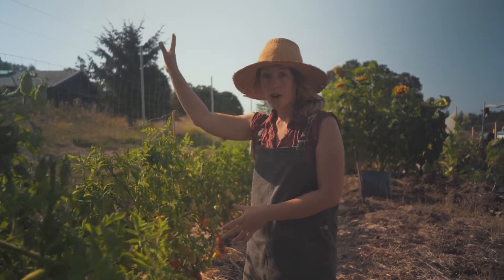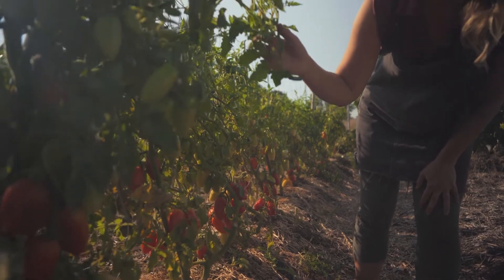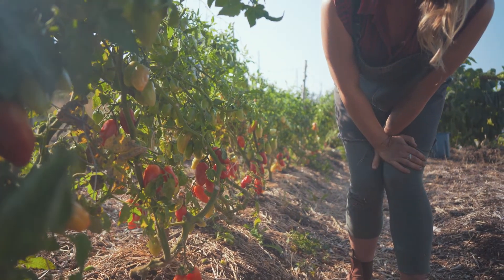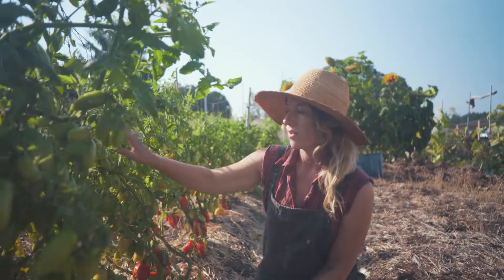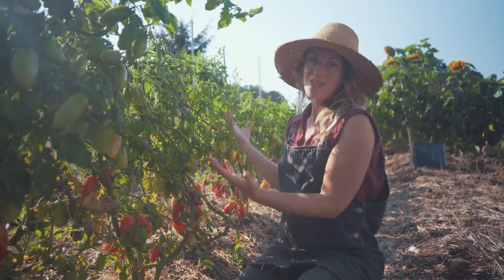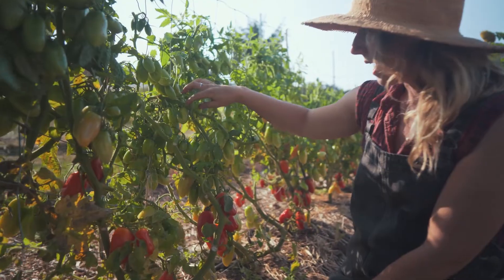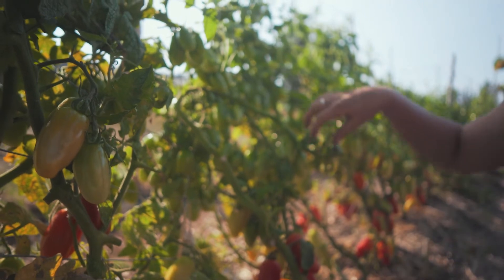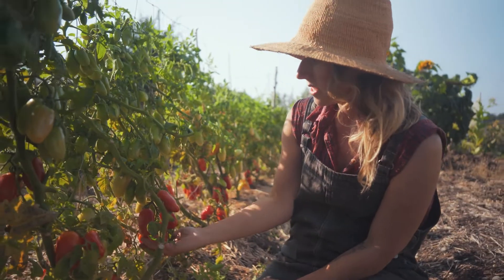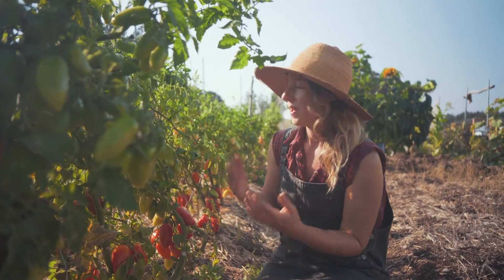These are the San Marzano tomatoes — they're indeterminate and grow up like a vine. They're starting to ripen from the bottom up. On this plant you can see quite a bit of blight coming, affecting the leaves. You don't want to put those leaves in your compost — put them in the trash. Over the past few months I've been pruning heavily, stripping leaves off, and picking out the middle shoots to force ripening. It seems to be working — it's a race against time, but we're supposed to have drier weather and I think we're going to get a big crop.